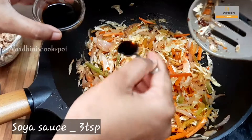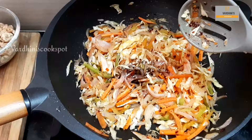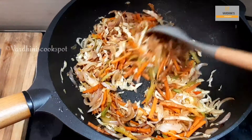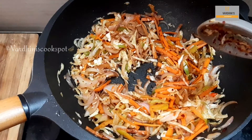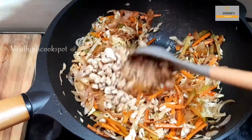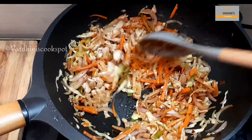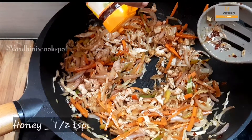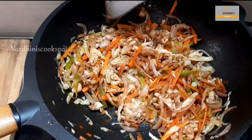Add in soya sauce and saute it. Make sure not to overcook the vegetables. We have to cook the vegetables at high flame. Add in the cooked chicken and mix well. Now I'm adding a little honey into it. The honey doesn't give sweetness to the spring roll but it balances the flavor.